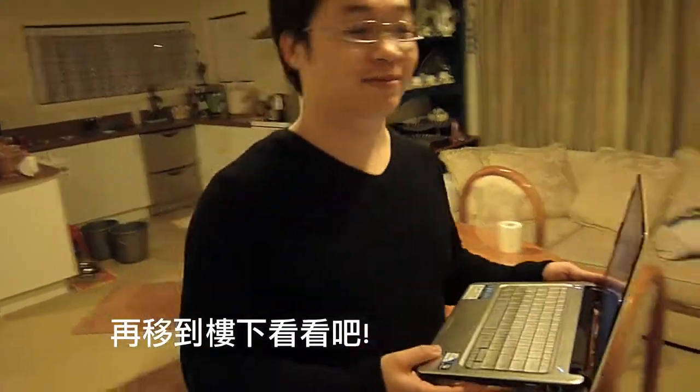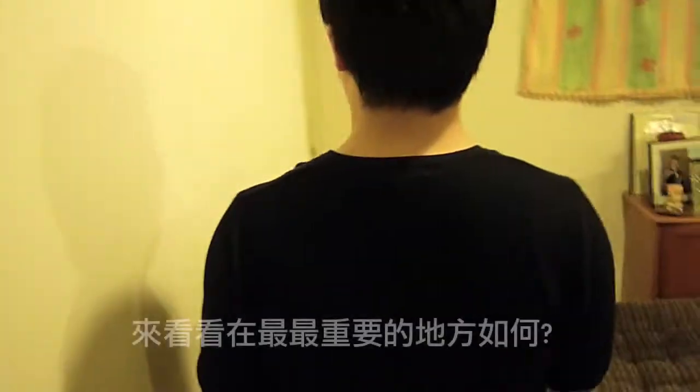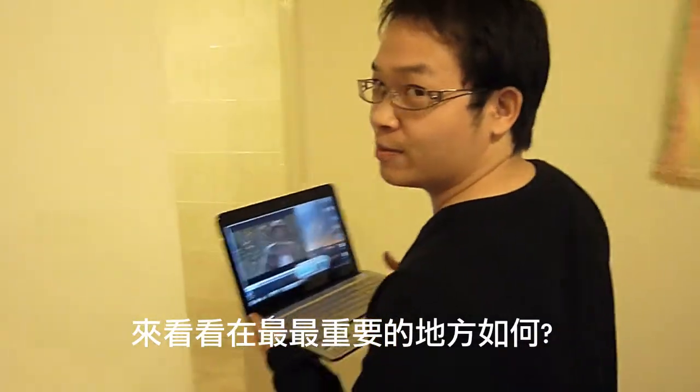Let's go downstairs now. Now, for the most important place.